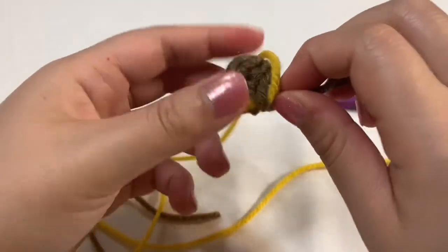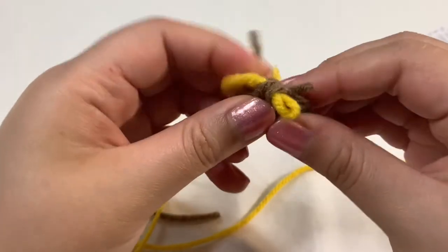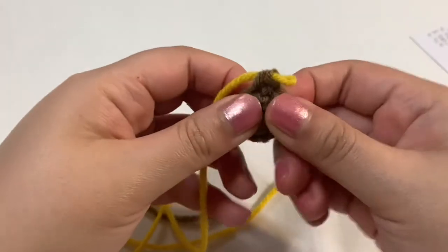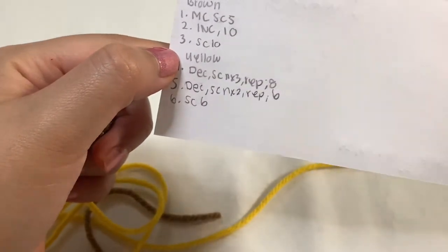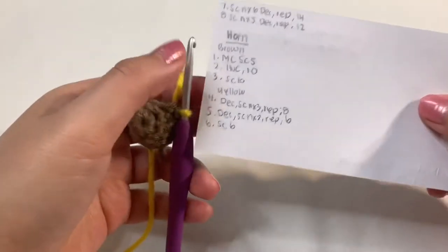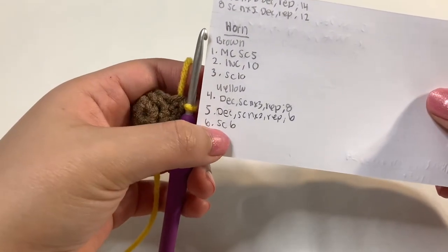With these loose ends, you can just stuff them back into the horn. It is going to be a little bit hard because the horn is so tiny, but now let's work with our yellow yarn. With the yellow, we're going to be decreasing for two rounds and then do a single crochet and it will be done.